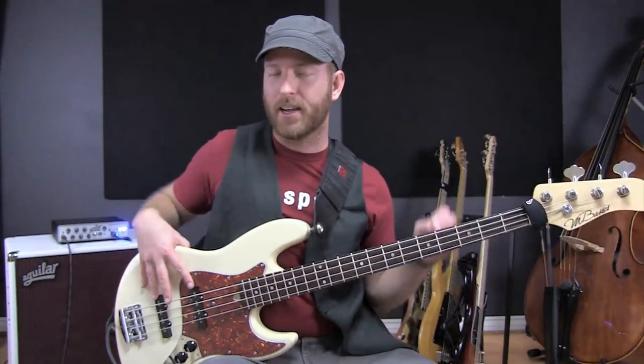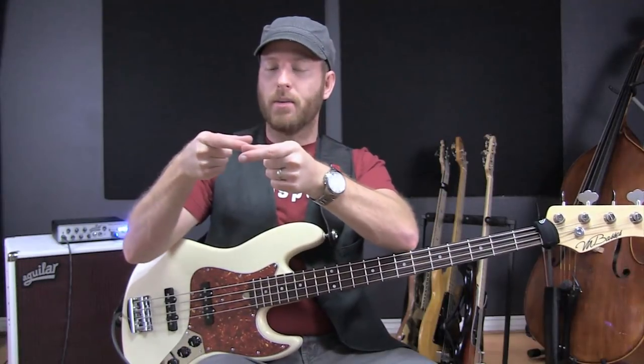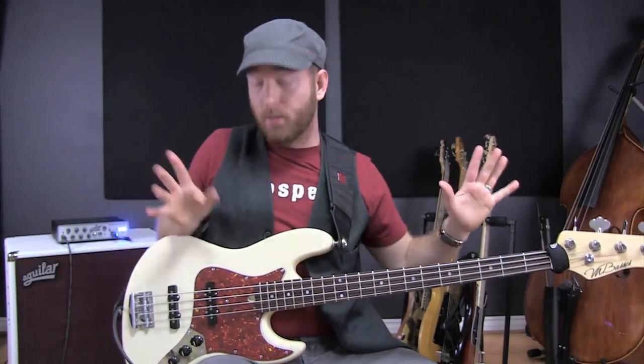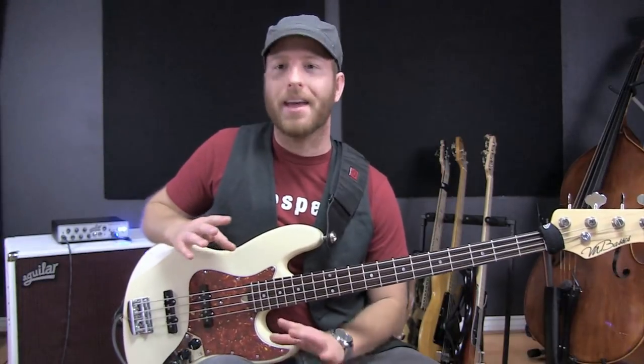So hum canceling pickups get rid of the hum. If I understand the technology correctly, a single coil pickup is like this, and it's wound — there's wire that wraps around it. The hum canceling version, they kind of wrap it in half. It looks like this when you look at the pickup. Whatever that technology does, I honestly have no idea, but it gets rid of the hum and I love it.